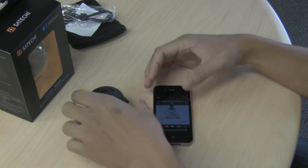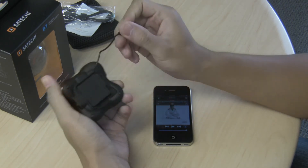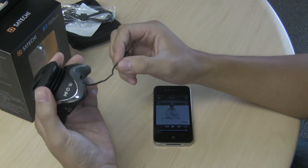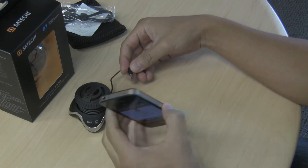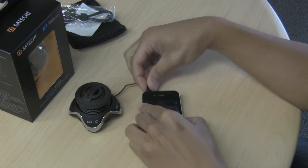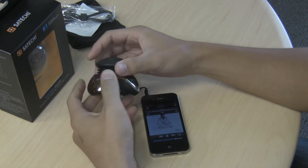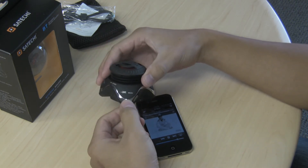When you flip the speaker over you'll notice it also has a 3.5mm jack, in case you don't want to use the Bluetooth feature. You can hook it up to your audio device's input or output. To switch modes, locate the mode button and double click on it.